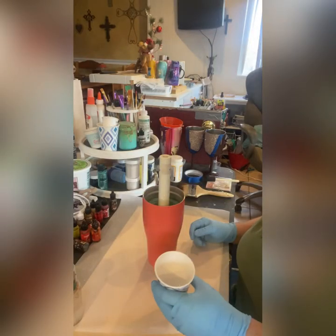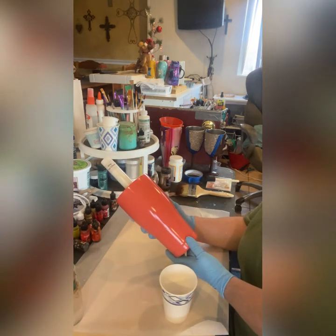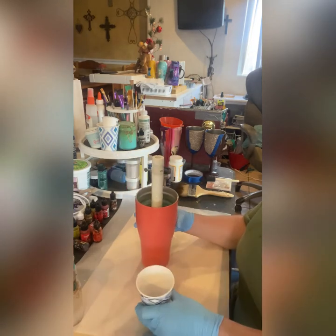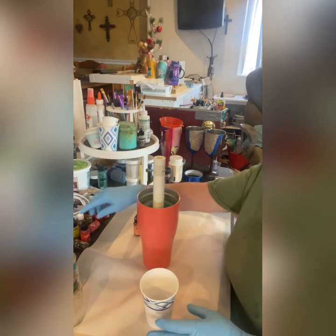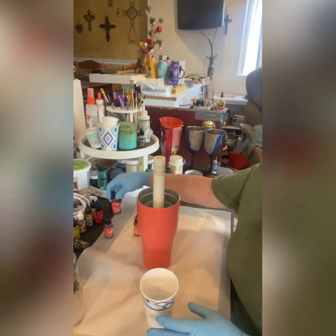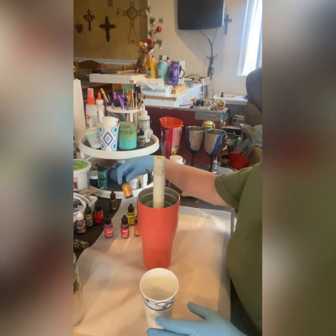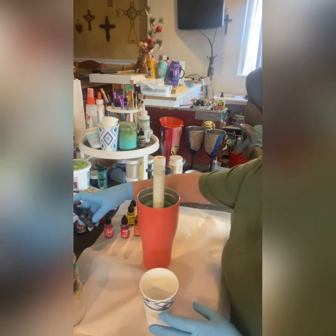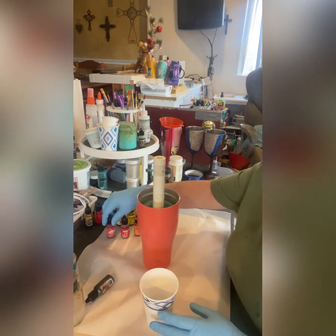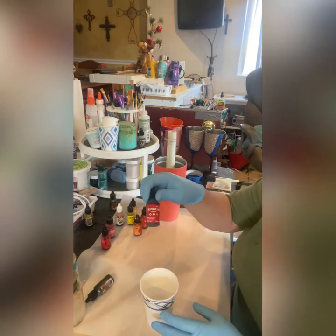We start out with the cup — it's a 30 ounce tumbler — and we have some AlumaLite Amazing Cast epoxy, approximately 20 cc's. You want a little bit more on the cup so your alcohol inks can move. The alcohol inks we're going to use are from Tim Holtz: sunset orange, sunshine yellow, lemonade, honeycomb, crimson, and pitch black.